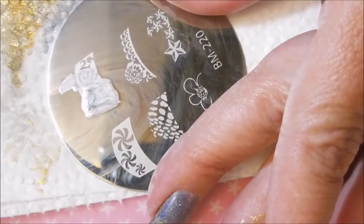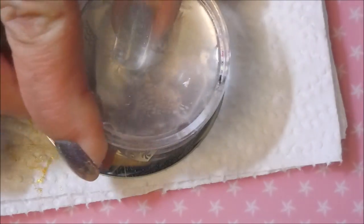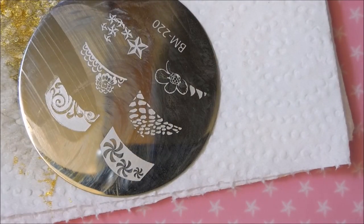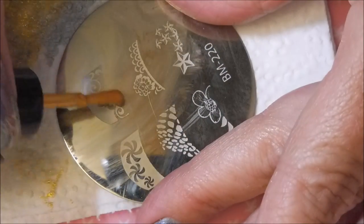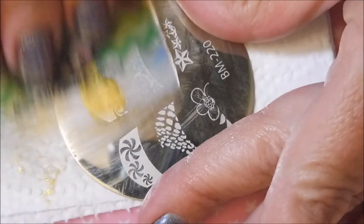Here we go — fingers crossed. Ta-da! Yes! There we go. And now for the gold topper — I'm going to top it off with some gold.